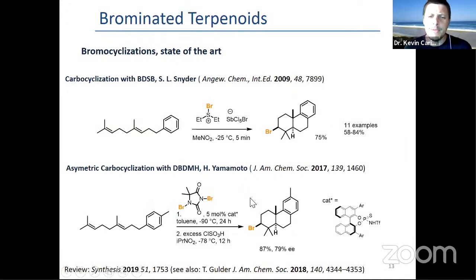That was a bit naive, because bromocyclization is really difficult and there's been a lot of work put into it. The golden standard was the BDSB reagent developed by Snyder, which was designed so that there's no external nucleophile, and it's the one that works best to access these tricyclic compounds. That's from 2009.